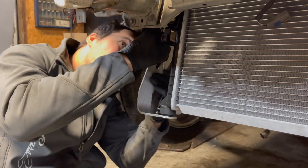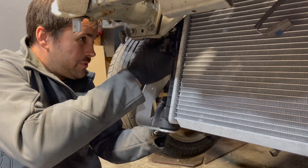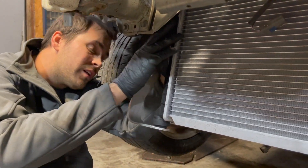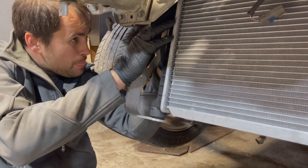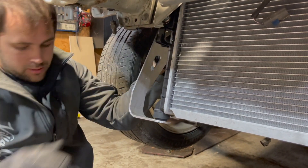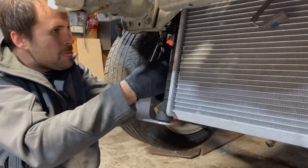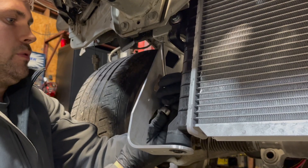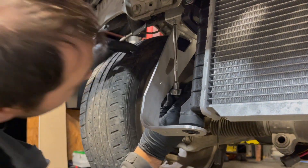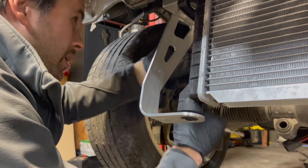Let me actually put one of those bolts. Let's not use these bolts. I'm not going to put the washer on this side — I'm going to put it on the other side. I'm going to go ahead and put on both back. I'll fold out right here. I'm going to go ahead and tighten that one now.